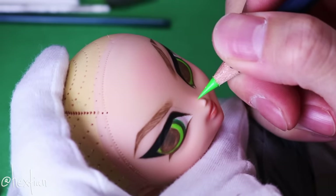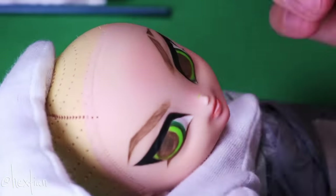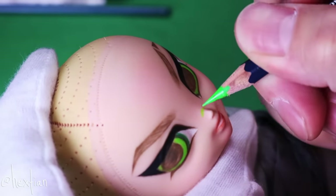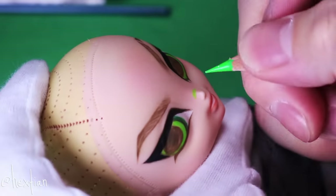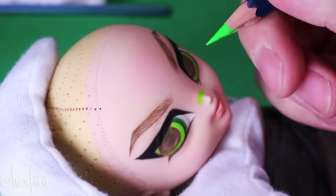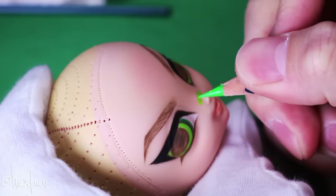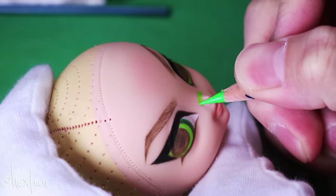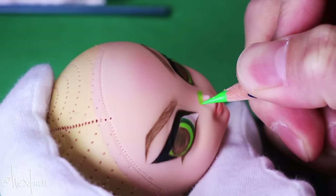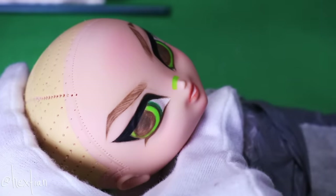I really wanted to push Buttercup to look tough and like she's always fighting. I was inspired by the Matryoshka song by Gumi and Miku from Vocaloid, where the entire color scheme is very neon and they have face paint. I kind of wanted to do that, but the face I gave her just did not work out — I had to reject the idea. It was cute in my head though.